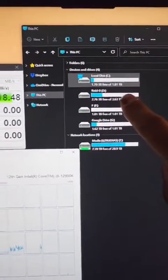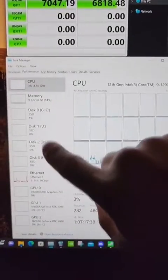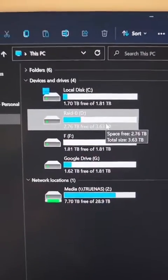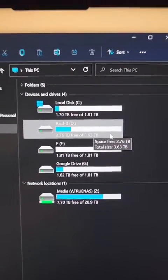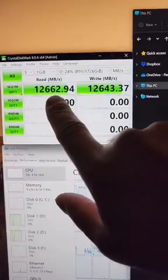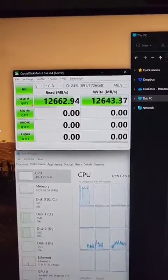Now let's check the D drive, which is actually two drives striped together — RAID 0 basically. Two 2TB drives are now 4TB with a lot more speed. That gave us a ridiculously fast score of 12,600 for both reads and writes.